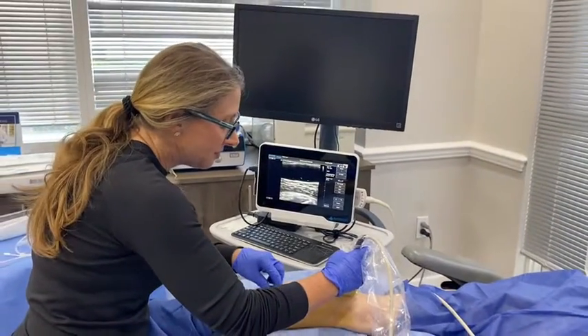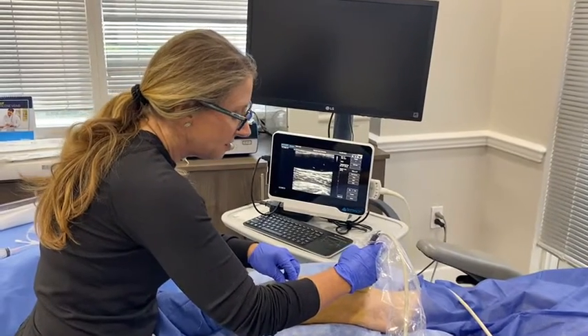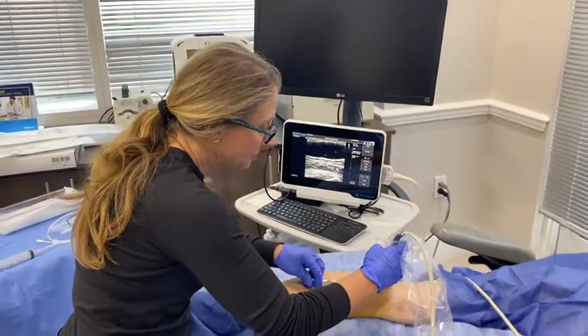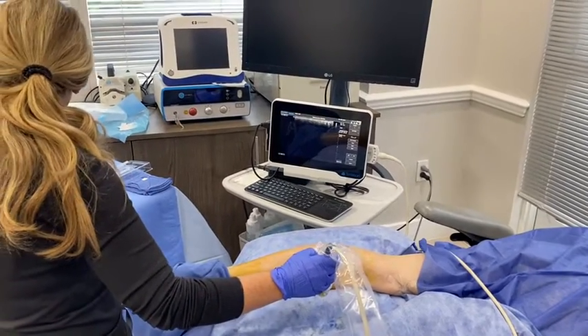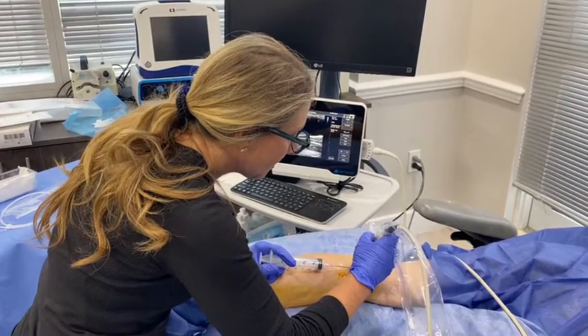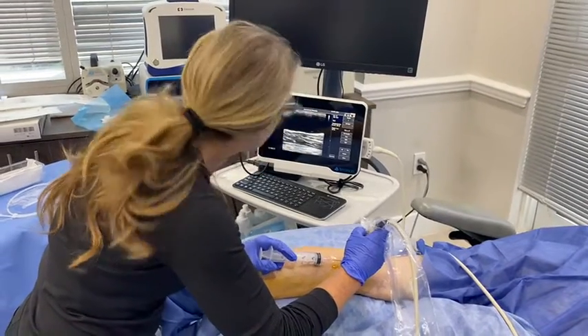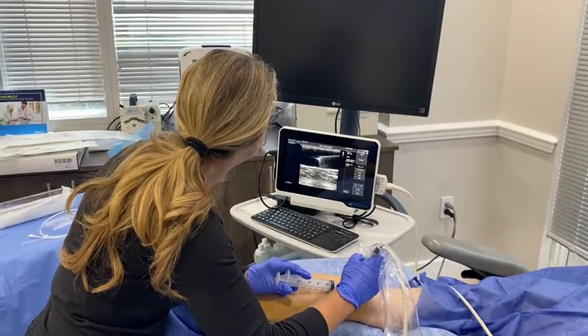So what we can do is use the ultrasound to guide a little aspiration. Pinch — it's a little courtesy pinch so she doesn't feel the bigger needle. Little pinch. We're gonna go right in to it. You see the needle?